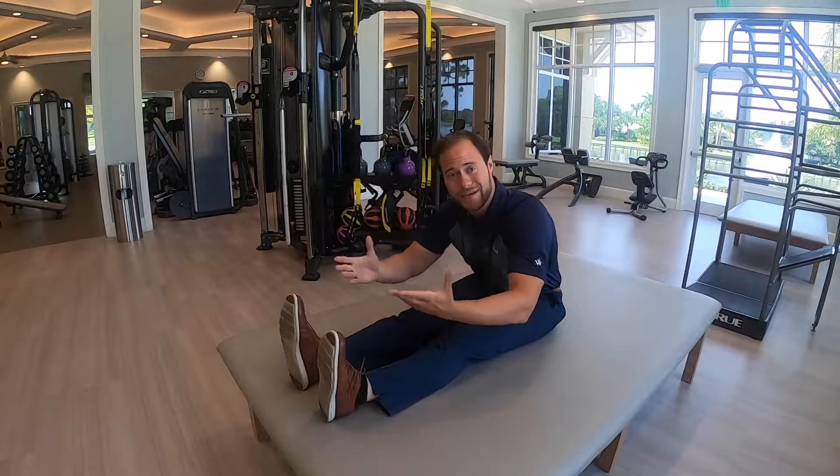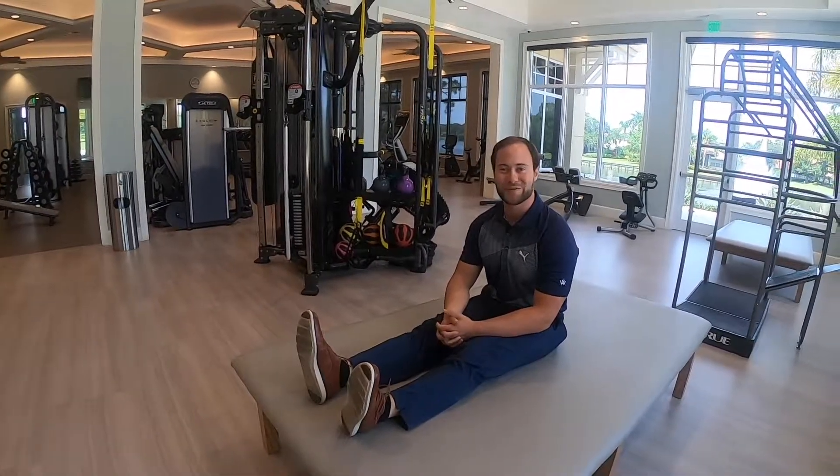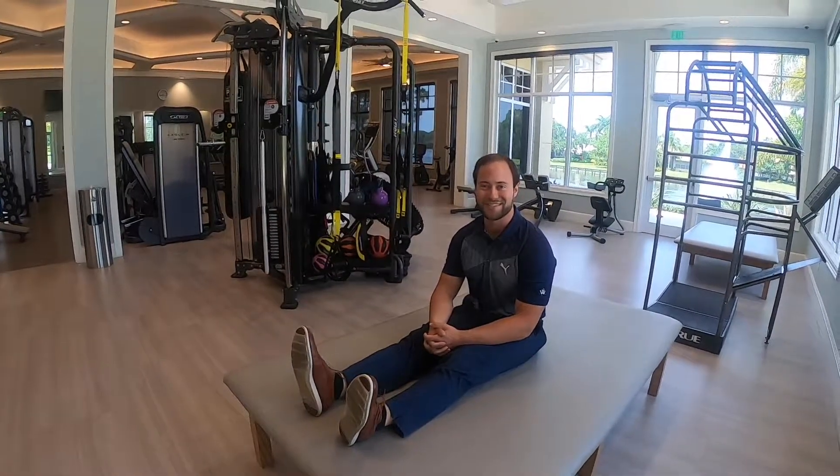If you have any questions, please send me an email or give me a call. We at Fitness still miss you and we're looking forward to having you back soon. Thank you. Bye.